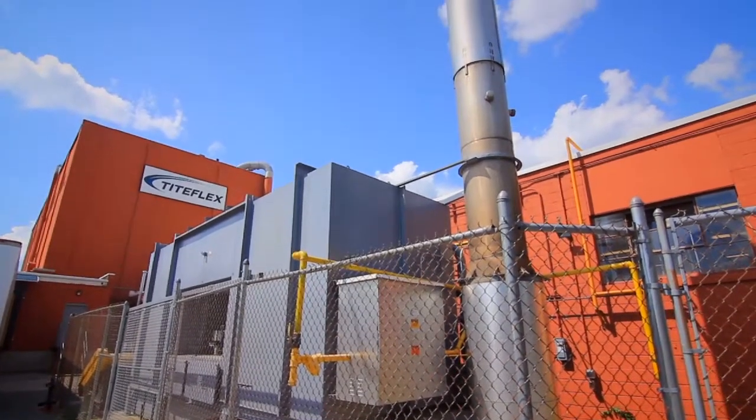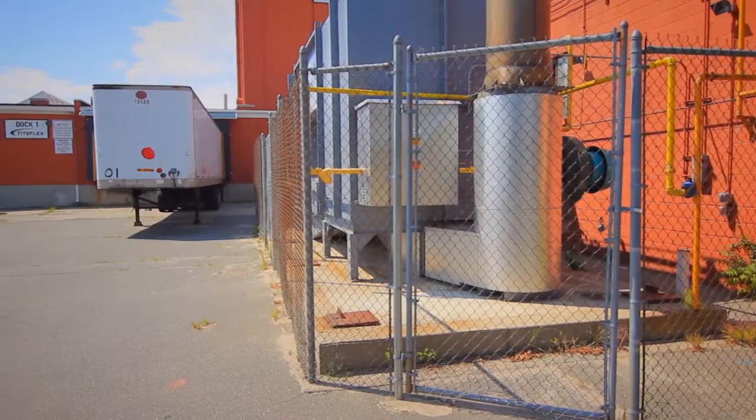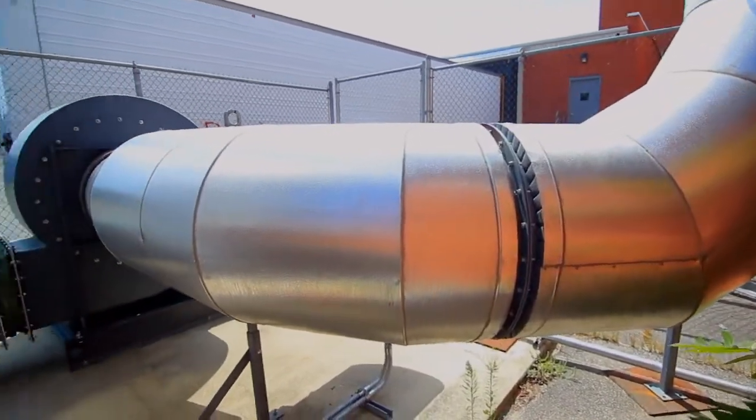The installation here at Titeflex was very unique in that we were replacing an existing oxidizer. We didn't have really another spot to be able to put it. There are two shipping docks that are right next to the oxidizer. The process piping, all the exhaust duct — it would have been a major expense to relocate it in another position.